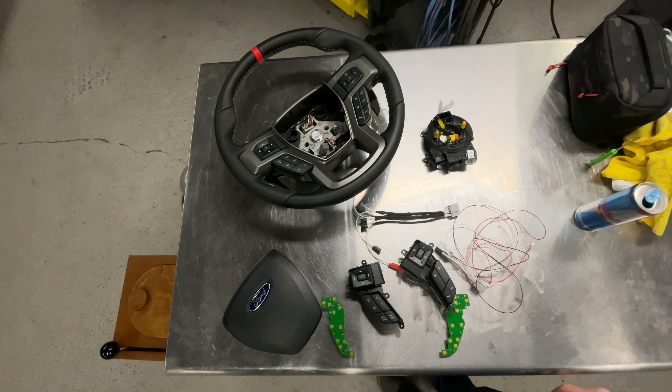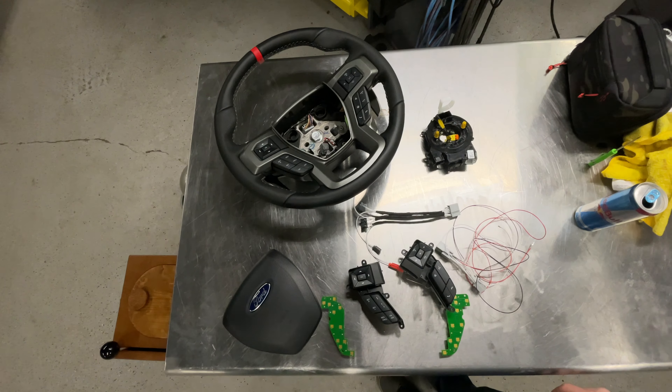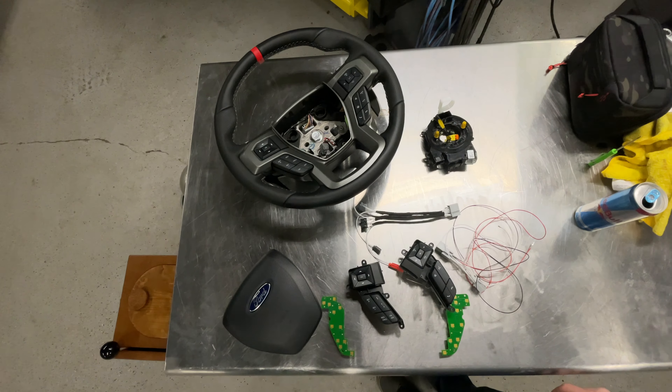Once you have all of those screws out, you can lift the switch pack out. There is a pretty easy way to tell the difference between the ones you are going to use and the ones you are not. The one that came with the steering wheel does not have the adaptive cruise buttons — it just has resume, cancel, set, on and off. The one we are going to use for the left side, the cruise control section, is the switch pack from the adaptive cruise models, which has the adaptive cruise buttons.